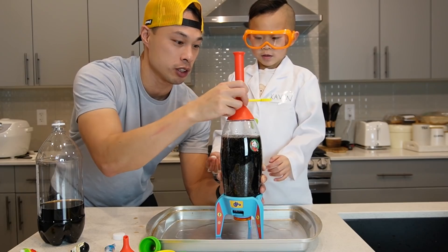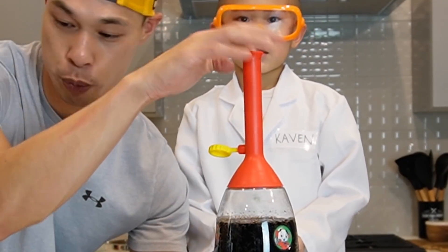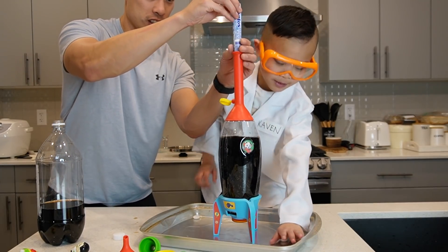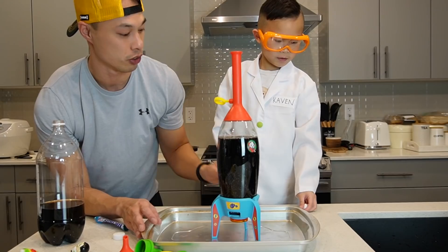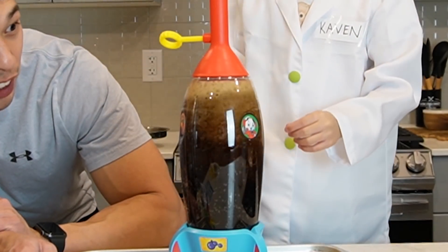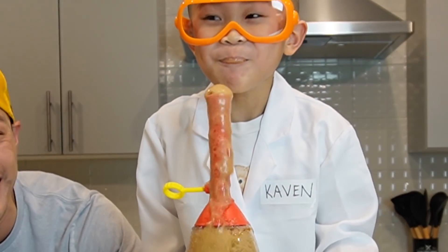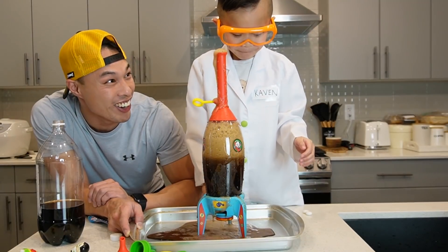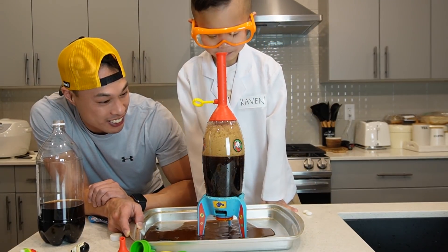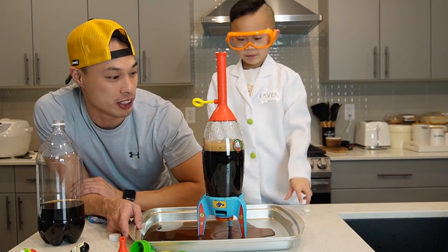Before you put the mentos in, do you see this? You can lock it, so you can fill this up with mentos first. It's a fast way of doing this. Whenever you're ready Kevin, pull it! It's coming out! It's good! That's why we got a pan here. That was the experiment.